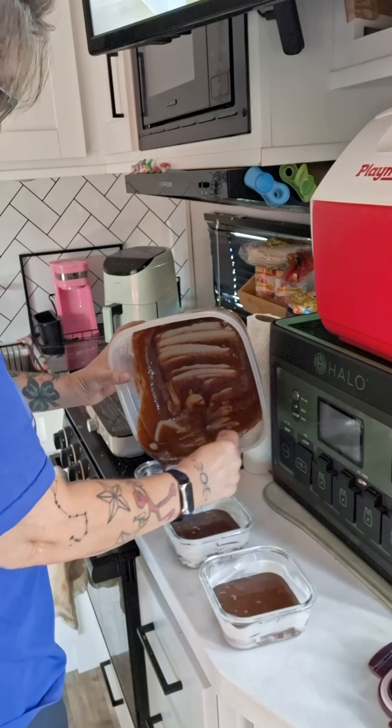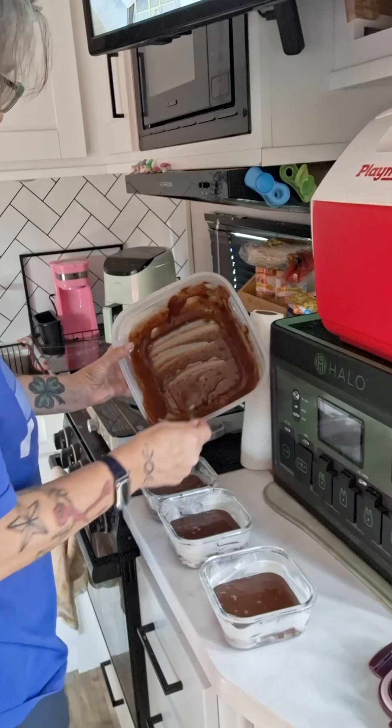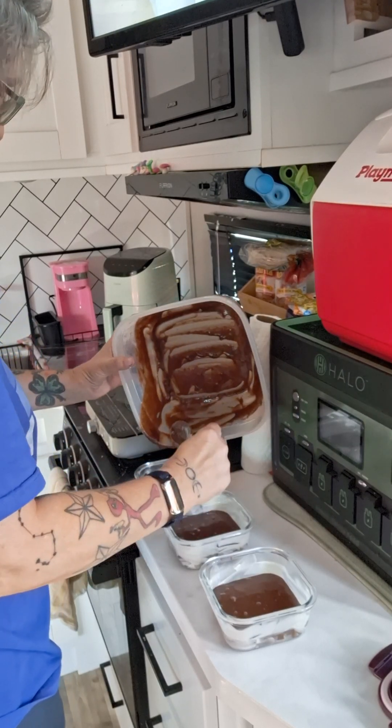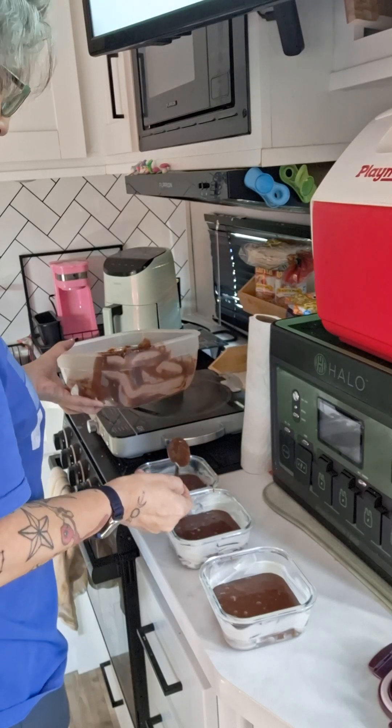These would taste really good with walnuts added. She likes taking a regular recipe and customizing it — like taking a honey bread mix and adding more honey to it.